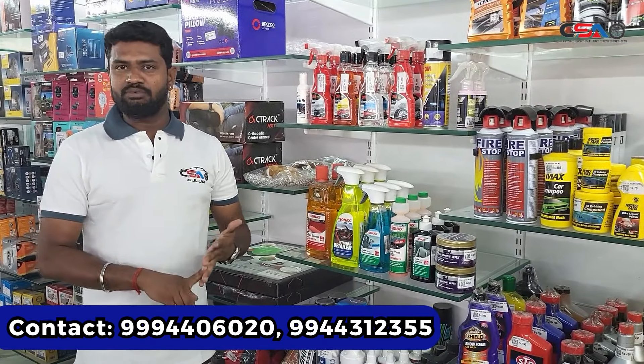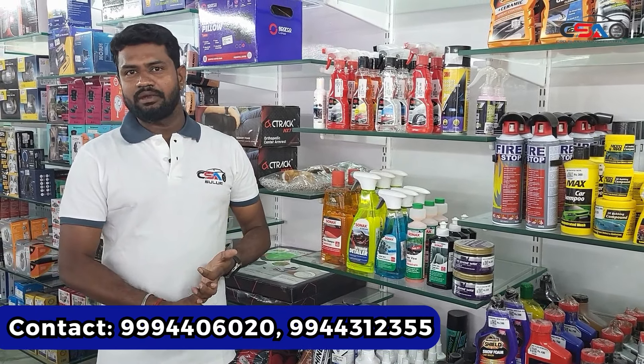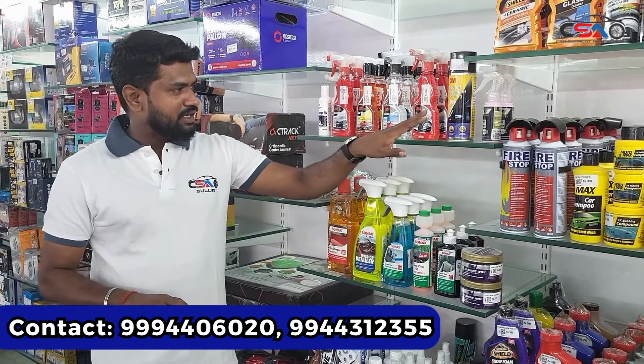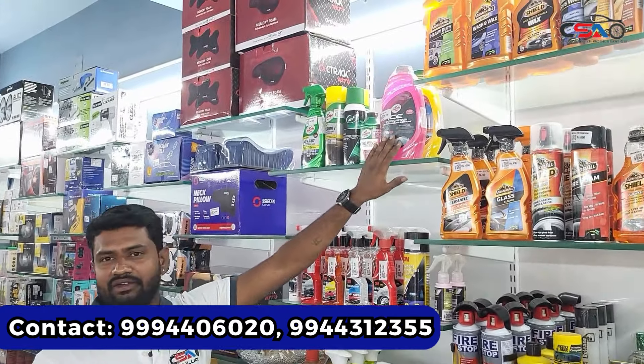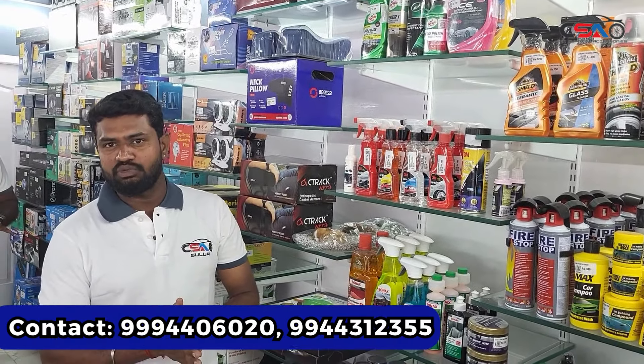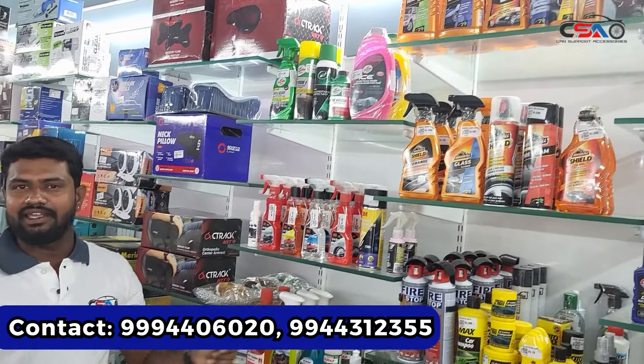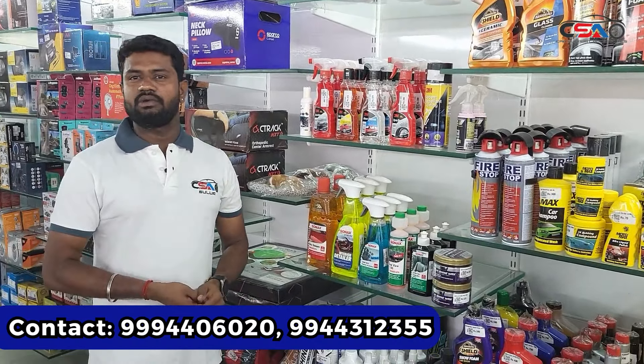You can store the glass cleaner. There is a dashboard polish. There are floor cleaning items, a brush, a glass cleaner, a tire polish, foam shampoo, and a compressor motor. When you purchase foam shampoo, you can easily clean. You can also charge using a fine unit.